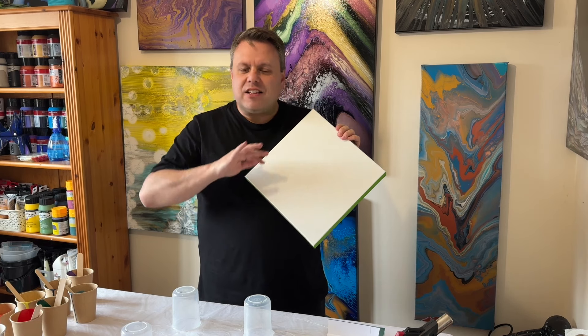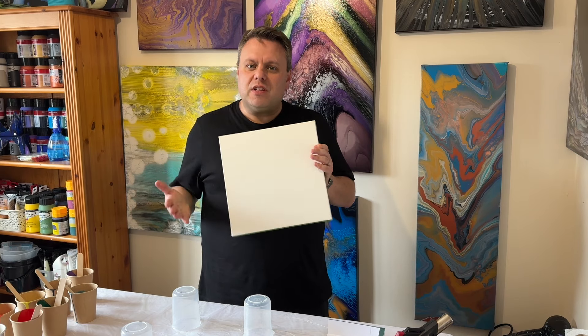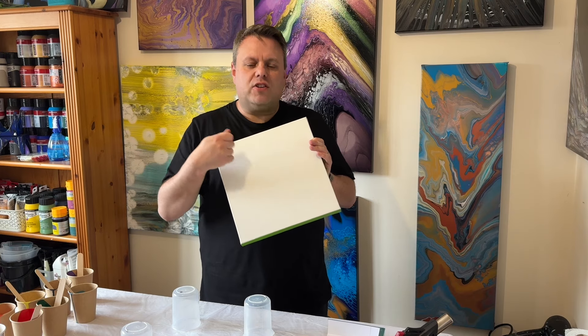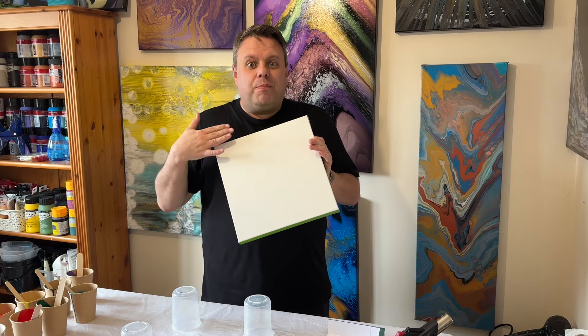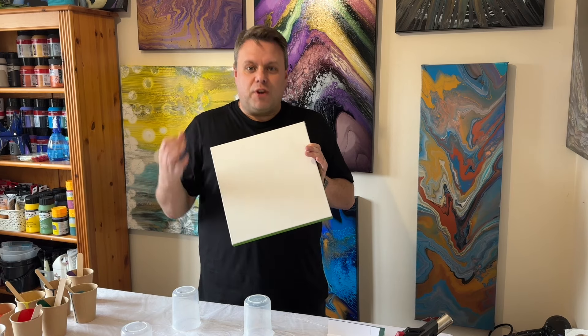The flow of the paint isn't going to be the normal consistency for a Dutch pour, because normally with a Dutch pour you flood your base and then blow out the colours on top, and that creates the flow. But the base is going to be dry, while the colours on top will be fluid.